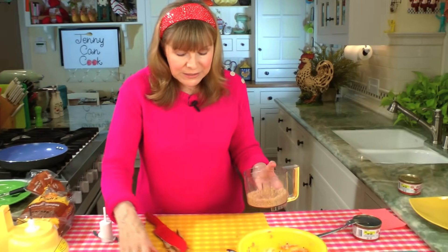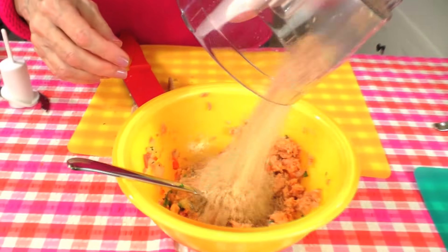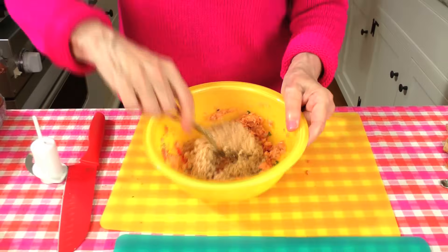There are your fresh bread crumbs. One big slice — about a half a cup — goes in. And that's all the ingredients.